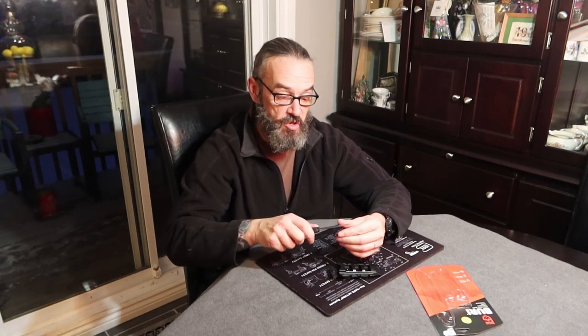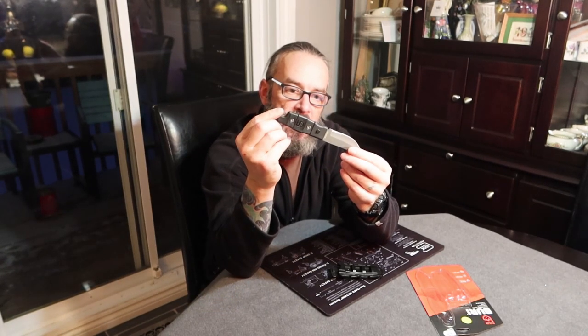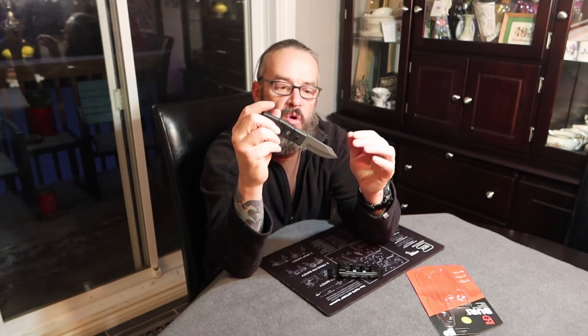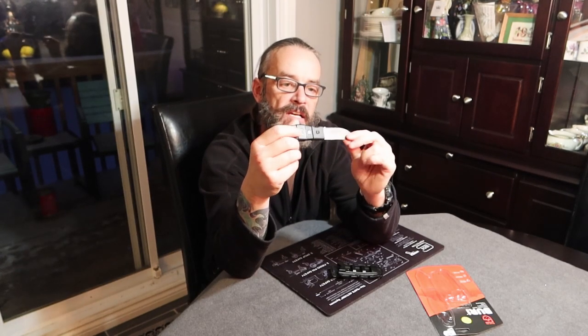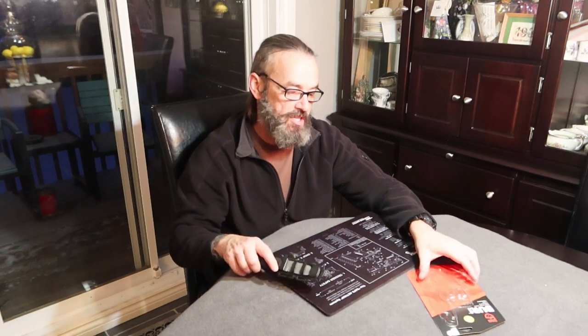The blade itself is CR15, so it should hold up to some use and abuse. I love a serrated edge on the first inch to three quarters of an inch of a knife. If I'm looking for something like a utility knife or something to throw in with my camping gear, hunting gear, whatever, I always look for a little serration because it is fantastic for ripping apart cord, plastic, anything. Serrated edges are the best and they require very little maintenance in order to still function.